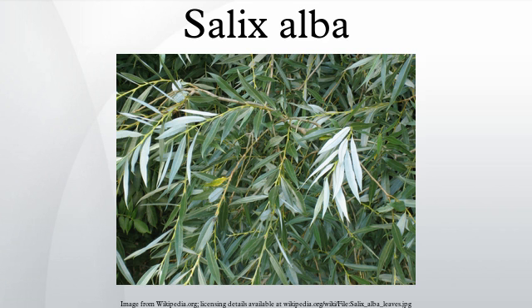Willow bark contains indole-3-butyric acid, which is a plant hormone stimulating root growth. Willow trimmings are sometimes used to clone rootstock in place of commercially synthesized root stimulator.